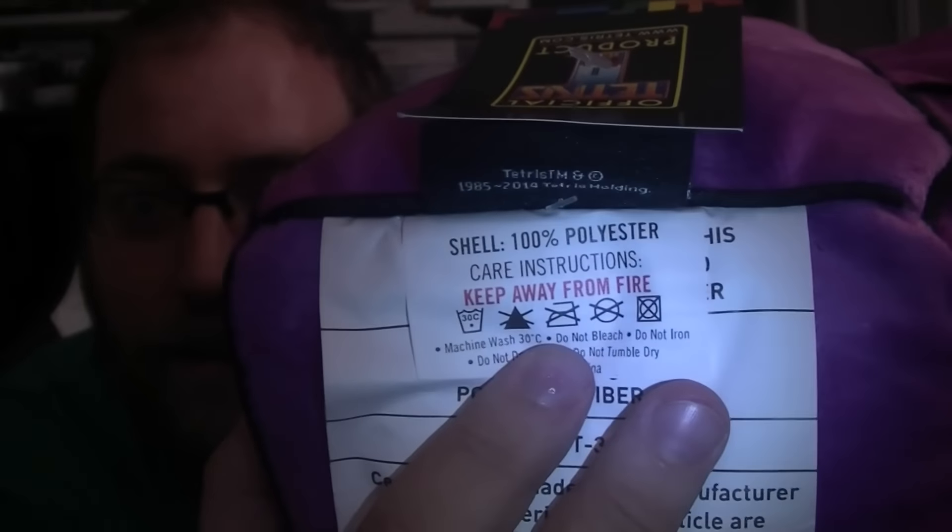Keep away from fire, it says. Yeah, everything I have should be kept away from fire. Do not bleach, do not iron, do not dry clean, do not tumble dry. It's made in China — no surprise there.